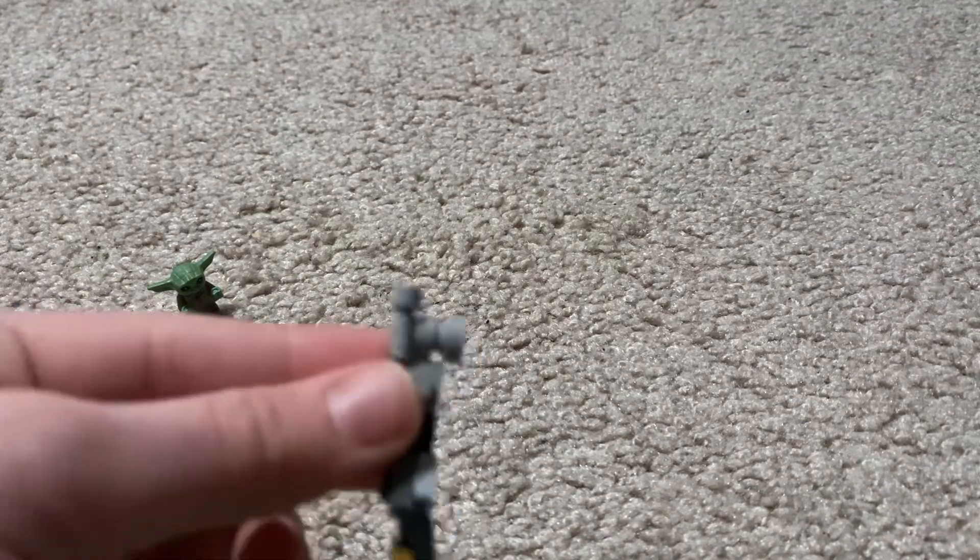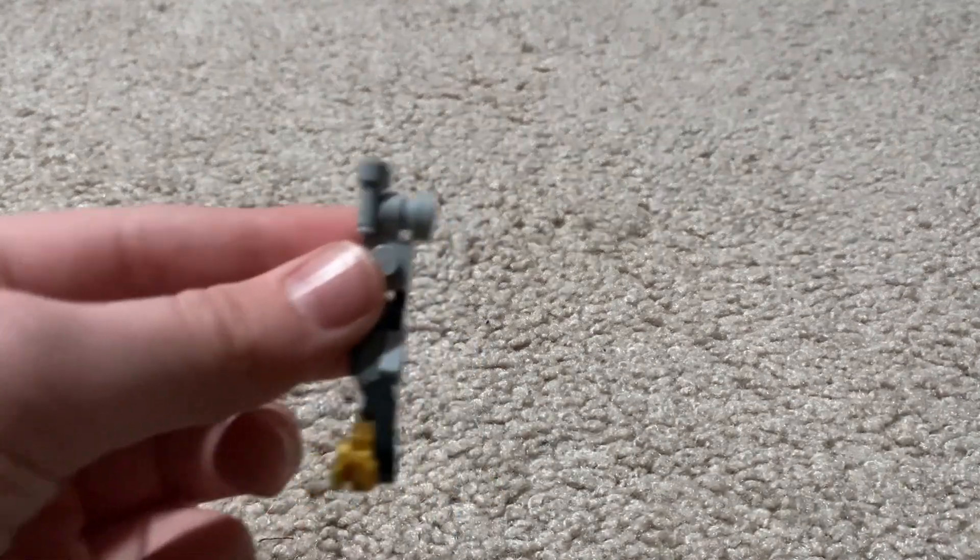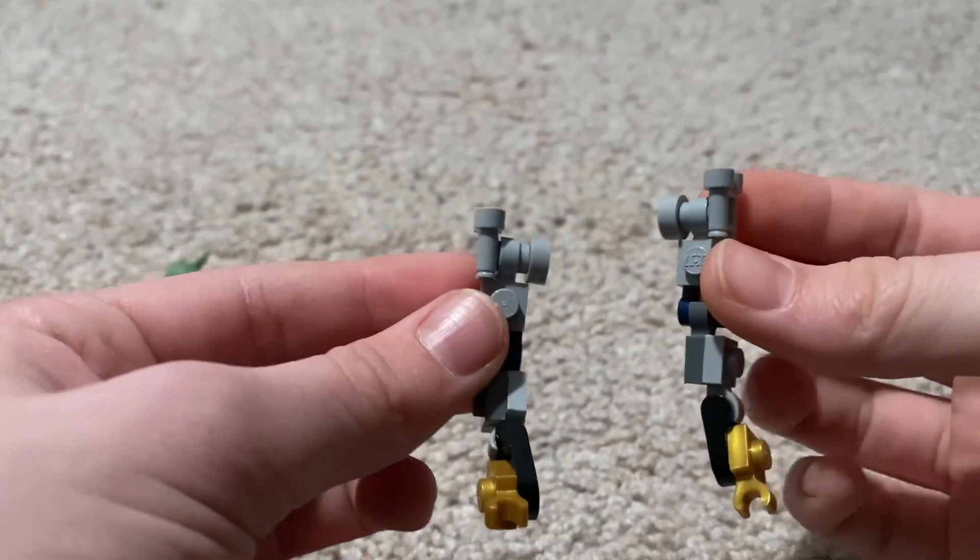Then you're gonna duplicate that, just in reverse, so you'll have two arms like this.